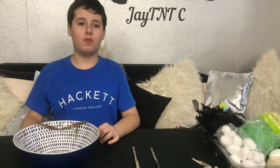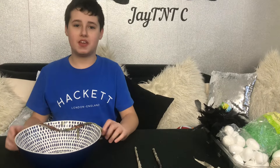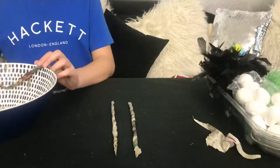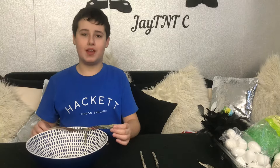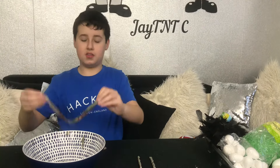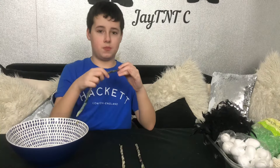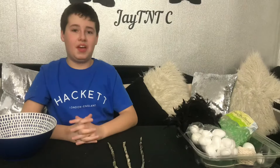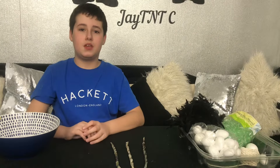While the balloon is drying on the radiator, it is time to begin step two, which is making some twigs. I have already made a few twigs but I need to make a lot more. How you do it is take some newspaper, dip it in the glue, and then twist it. I am going to continue making a lot more of these sticks.